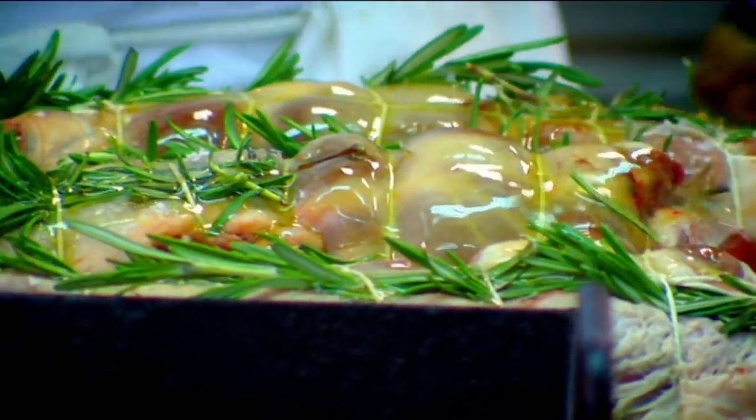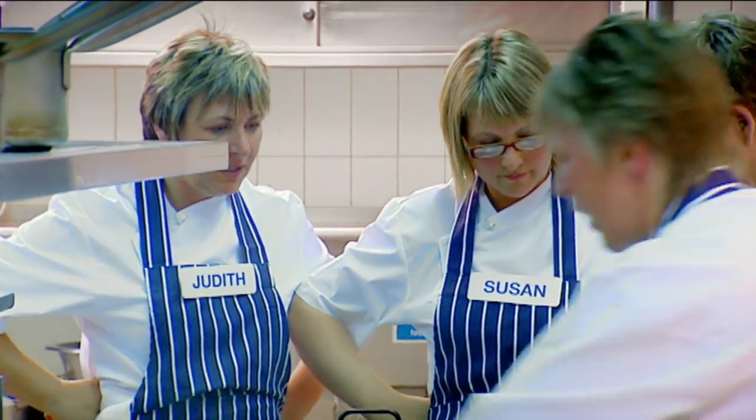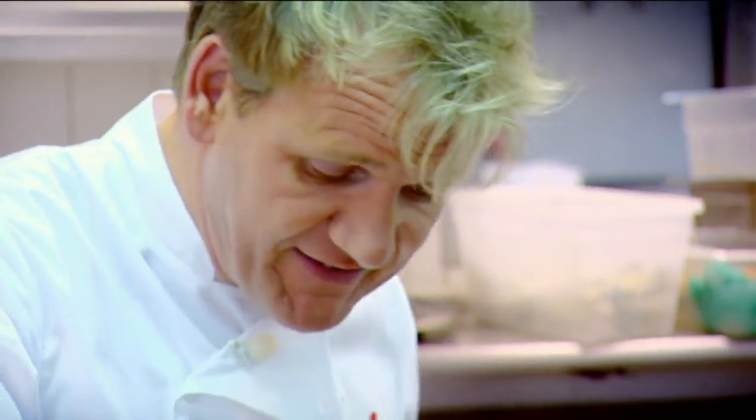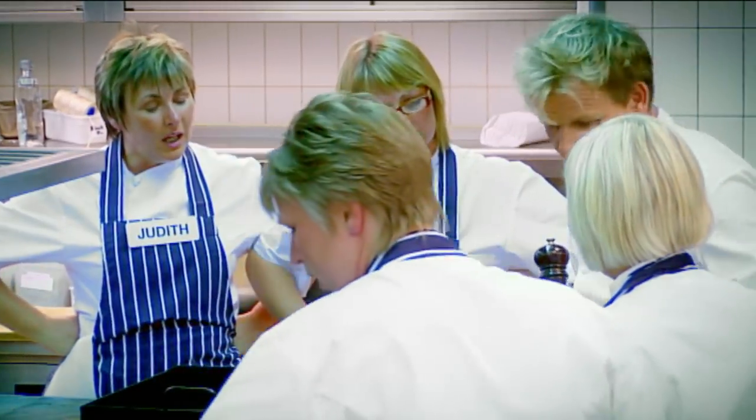How long does this go in the oven, Paul, to keep it pink? About 35 to 40 minutes. It's going to be rested for literally the same time as it's cooked. So it's nice and pink, not too pink.